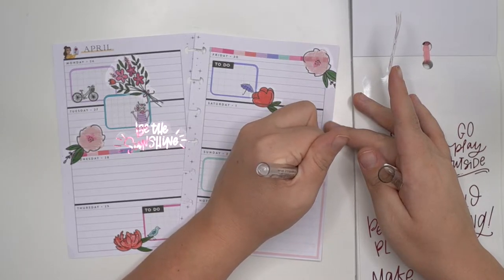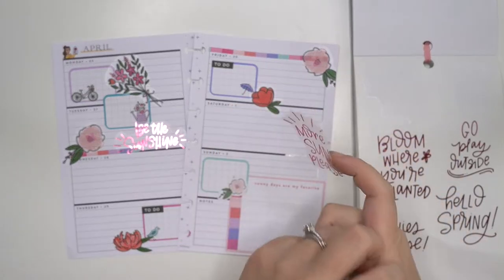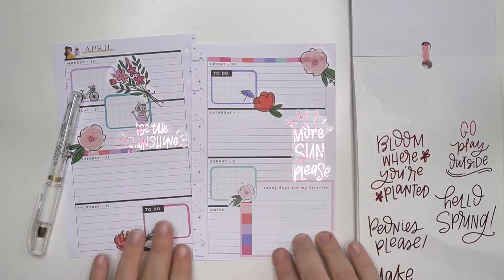I love this pen — it's like a white gel pen and it just covers the black of anything you're using, or any color really. So nicely. I love this pen. Let's try that. Cute, I love it.